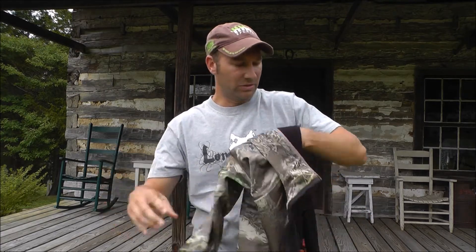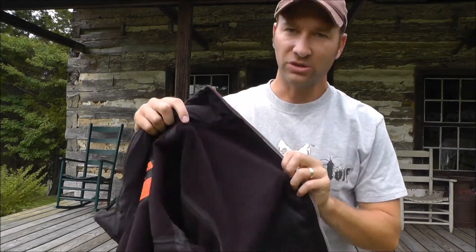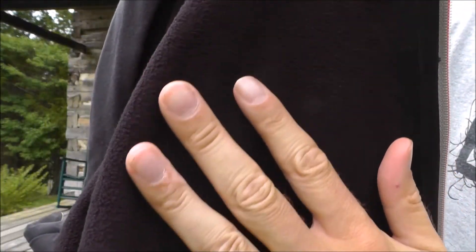This jacket — the outer is softshell, but the inside is what they call a micro fleece. Just to kind of show you what type of material that is, if you can tell by the video, that's just a real thin light fleece.